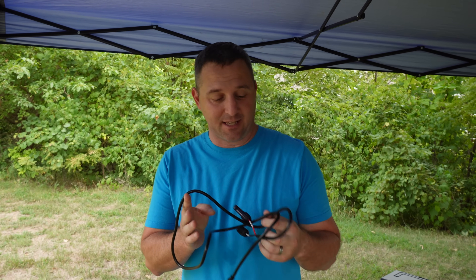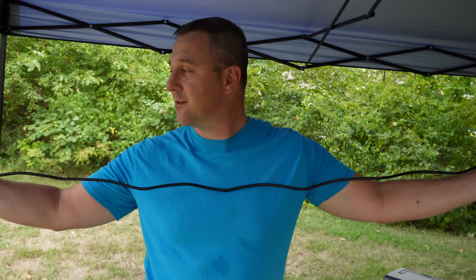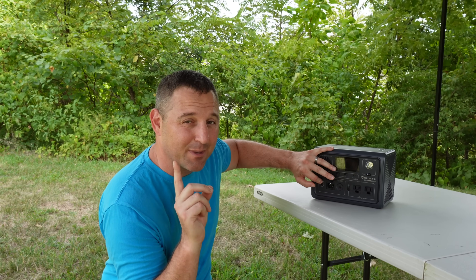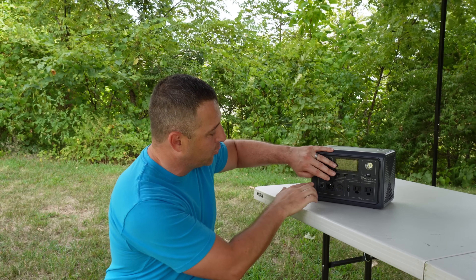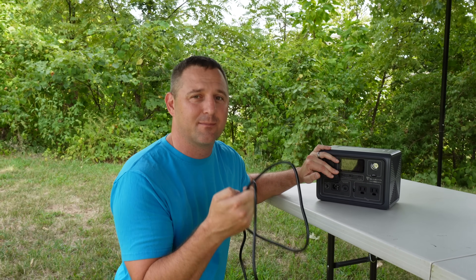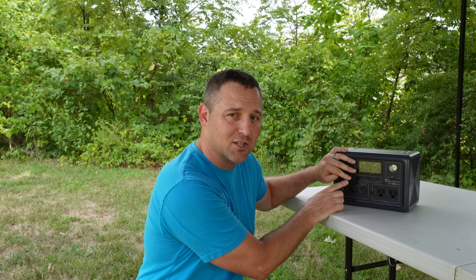I'm glad BluEtti included this MC4 cable. I had heard that some devices have been shipping without it. This is a five-foot-long MC4 cable with an 8mm plug on it. Recently BluEtti has been using red and black connectors similar to Anderson PowerPole to charge devices with DC power, but now they only have the two inlets — which is great because a lot of other brands use the same cable. So if you have a compatible solar panel from another system, you'll most likely be able to use that same adapter to charge this device.